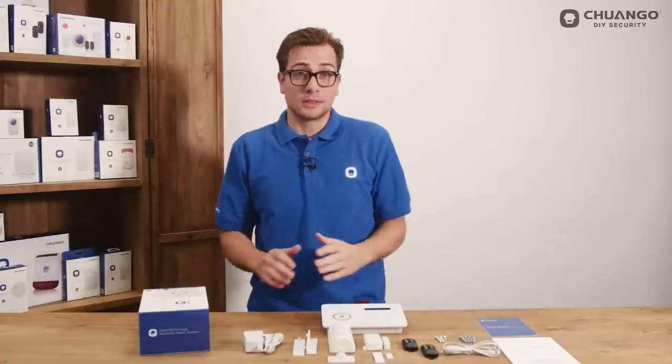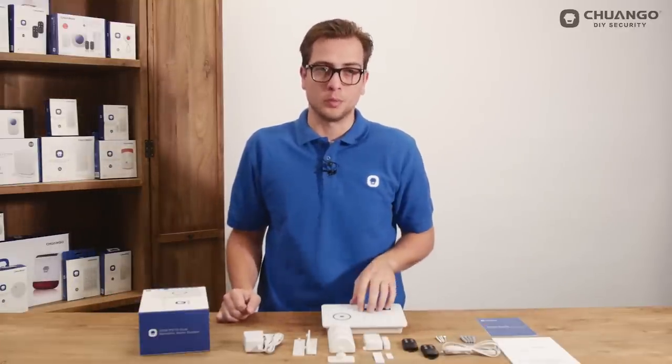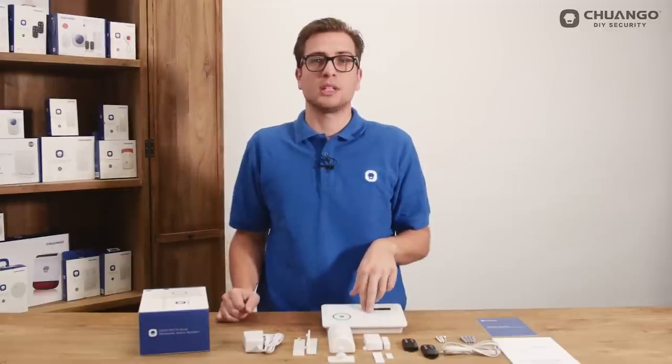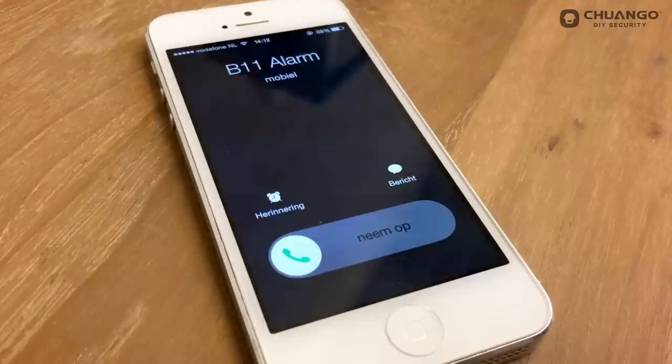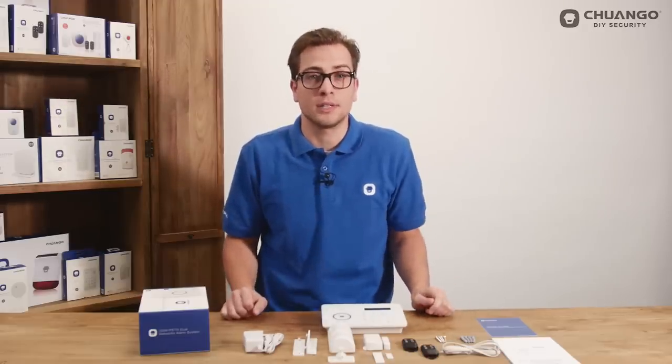How does this alarm system work? When a sensor has been triggered it will send a signal to the control panel. The control panel will sound the built-in siren immediately and call all stored phone numbers. When an optional siren is installed the panel will sound the sirens as well.